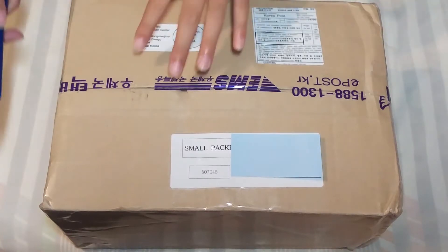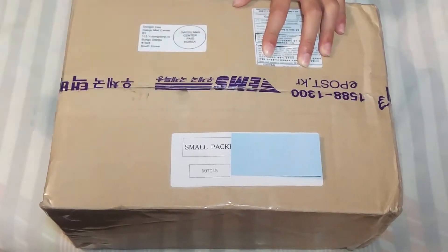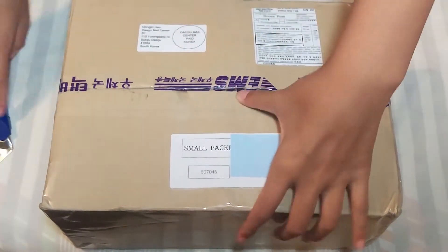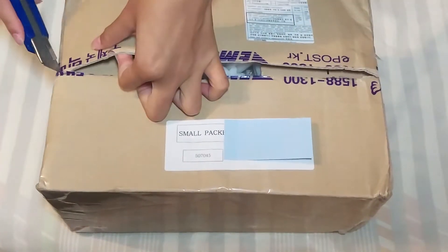Hi, it's Alicia and today I have a K-pop haul. I will only be unboxing one of the things in here because the rest aren't really K-pop related — they're more like skin care.